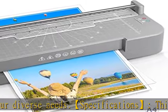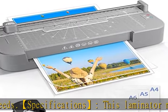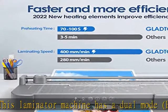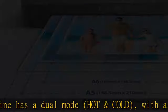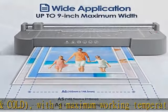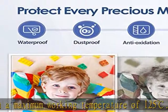Our A4 laminator provides fast, no-bubble, and wrinkle-free lamination, making it ideal for classroom, school, office, and home tasks such as painting, menu, letter, certificate, postcard, photo, ID card, and more.